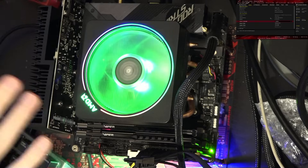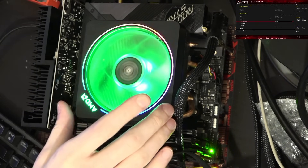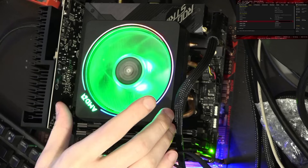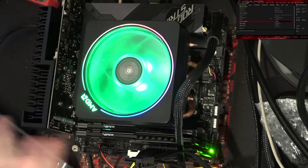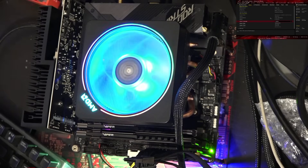Anyway, today we're going to be doing this with a 3700X, which is why we can get away with using the stock cooler. The stock cooler for the 3700X is actually capable of handling the Precision Boost Overdrive settings that we're going to be applying.